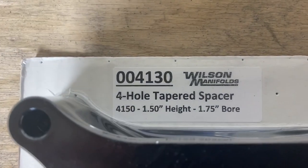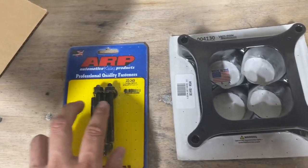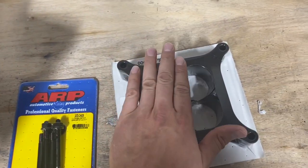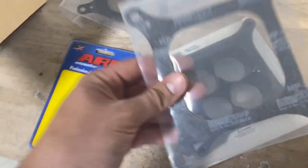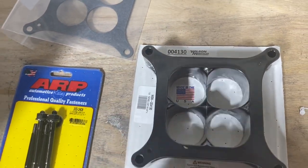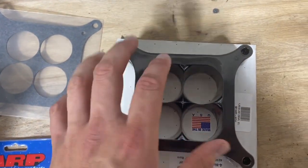These spacers come in different sizes — one inch, one and a half inch, and two inch tall. This one is part number 004130. A taller spacer means your stock bolts will probably not fit, so I did some quick research online for longer carburetor to manifold studs. These are from ARP, part number 200-2408. Since you're installing this, you're going to need two styles of gasket — the four-hole for one side and then just the standard on the other. You do want to pay attention to which way the spacer goes. It's actually counterintuitive — the side with the Wilson Racing label faces up, meaning the machined side faces your engine.